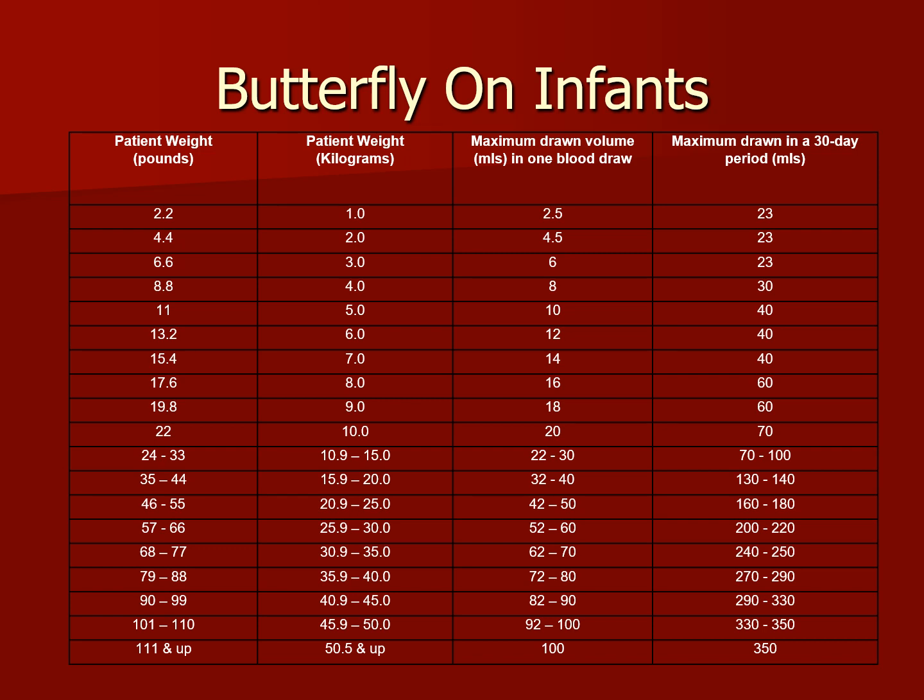Use the following guidelines to determine pediatric maximum blood volumes permitted based on patient weight. The chart shows weight in pounds and kilograms, maximum blood drawn volume in mL in one blood draw, and maximum blood drawn in a 30-day period. For example, a baby who is 6.6 pounds has a maximum draw volume of 6 mL in one blood draw and 23 mL within a 30-day period. We do not exceed those volumes, because again, we can create health risks for the child — anemia, cardiac arrest, and even death.